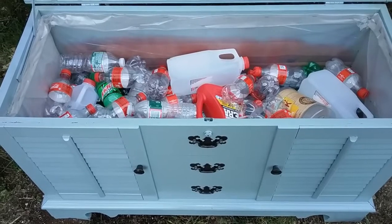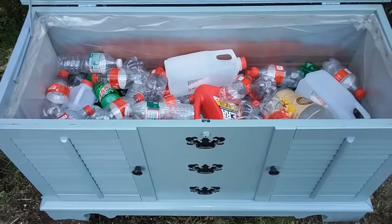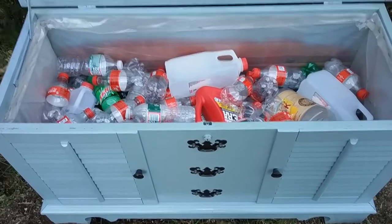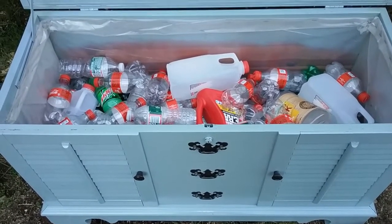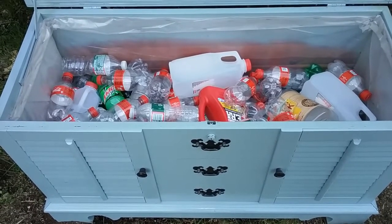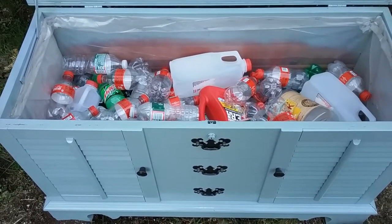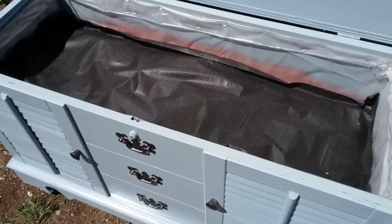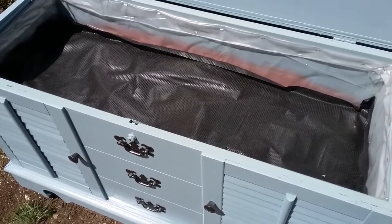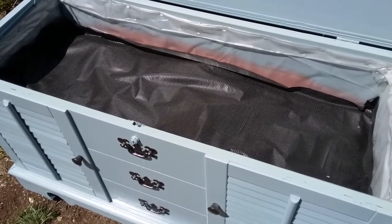To save money — since filling the entire hope chest with potting soil would get expensive — I decided to take some empty plastic bottles that I cleaned out and fill the hope chest about three-quarters of the way up. I made sure the bottles all had screw-on caps, because a different type of cap might pop off and if water got inside it could start to smell over time. I then covered the bottles with a sheet of landscape fabric to allow the water to drain from the soil, and stapled the fabric along the inside walls to keep it in place.